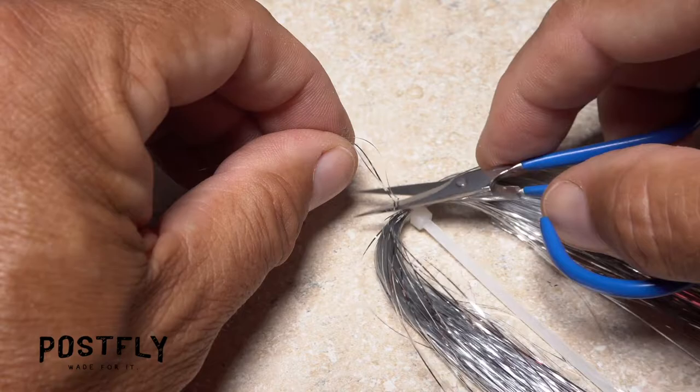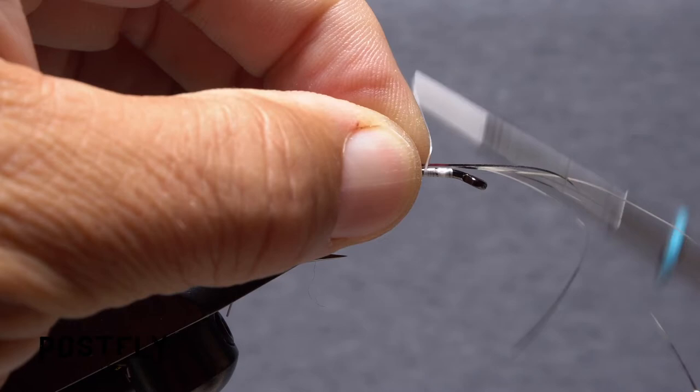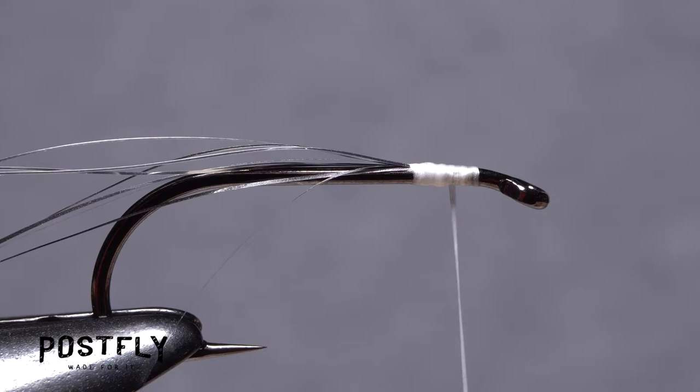To add a little sparkle to the fly, snip three or four strands of silver flashabou free from the hank, then locate the midpoint of the strands. Place the midpoint on top of the hook shank and take thread wraps to secure it. Then fold the forward pointing portion back and begin anchoring all the flashabou to the top of the hook shank. End with your tying thread about an eye length back from the hook eye.